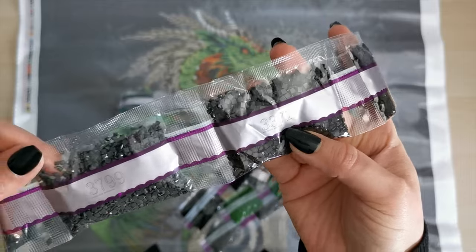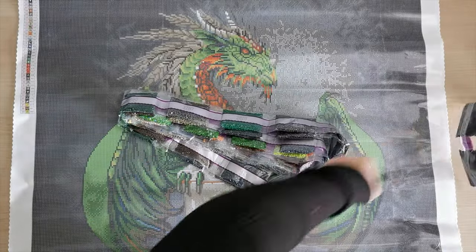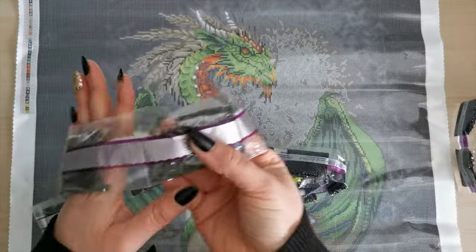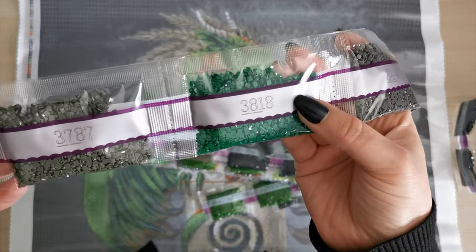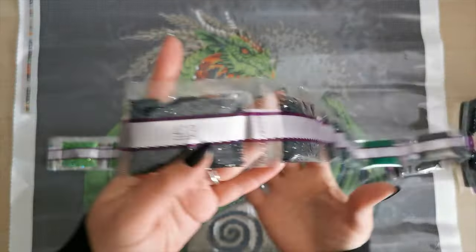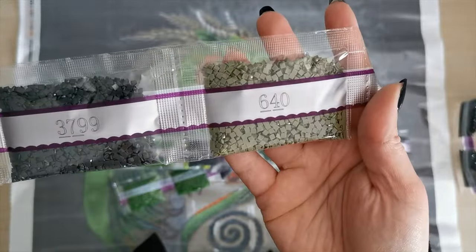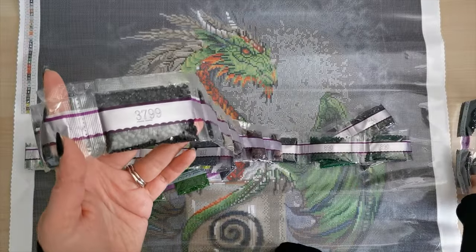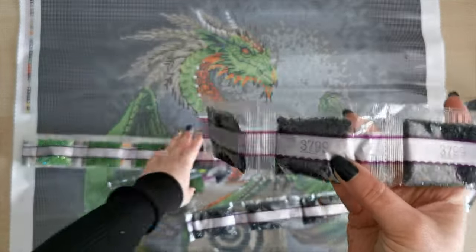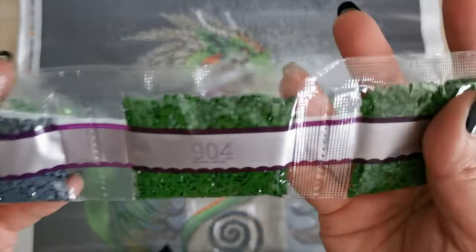We have twelve bags of 33.71. Then four bags of 37.99, which is a gray — actually eight bags total of 37.99. We have five bags of 8.44, which is another gray. Then we have 38.18, 37.87, two bags of 8.90, three bags of 4.13, three bags of 9.38, and 6.40. Then we get into the smaller amounts.